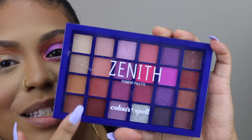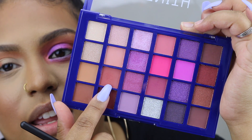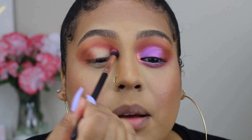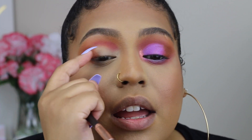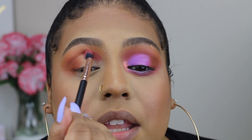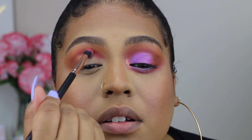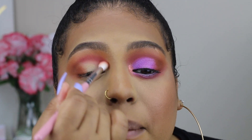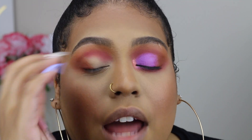These shadows blend so nicely, it's unbelievable — I barely have to blend at all. Now I'm going into this second palette and mixing two shades together. I'm placing that right here into the crease — the pigment is incredible. I'm keeping it right in the crease doing a back-and-forth motion, then using a smaller brush to blend it in circular motions. I don't want it too high up.